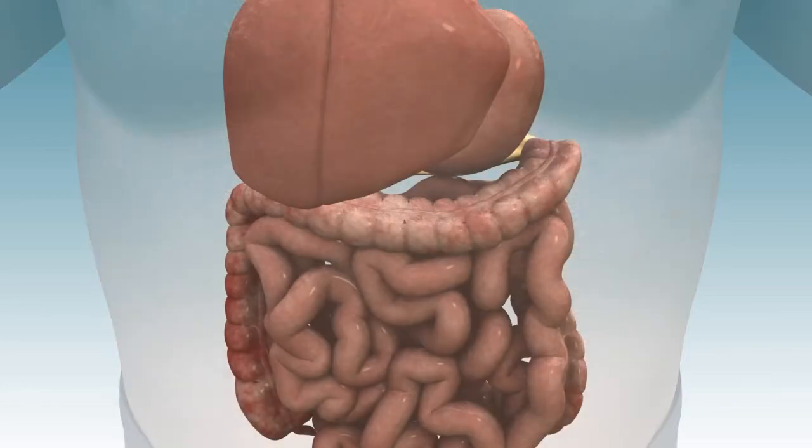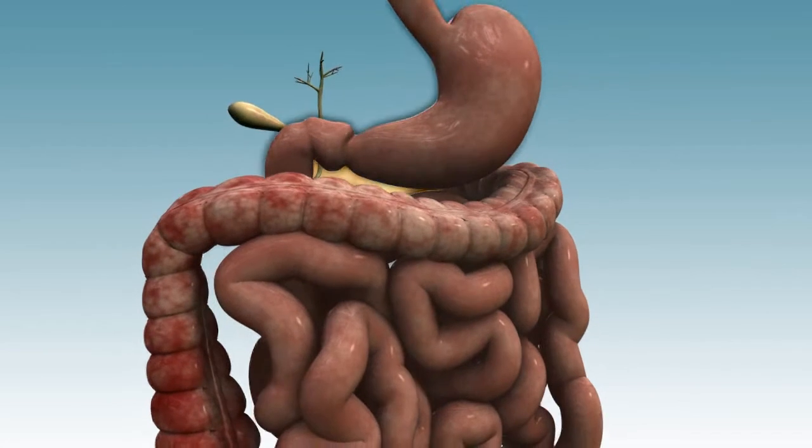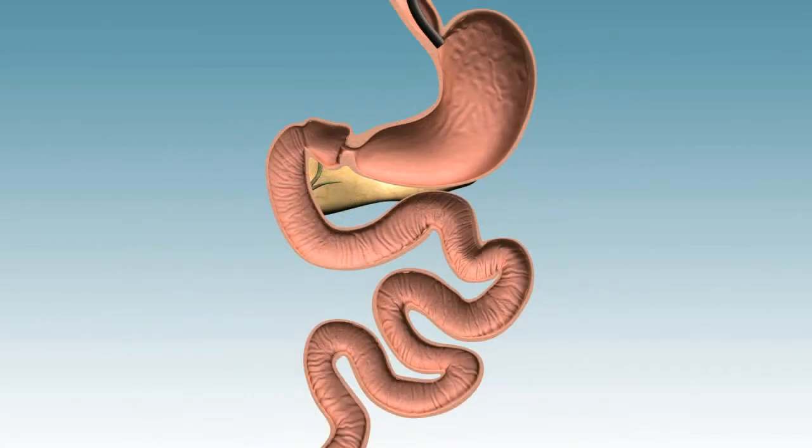In this anatomic cutout, the stomach and small bowel are seen in their normal anatomic position behind the liver and colon. A gastroscope is inserted into the stomach and through the pylorus. A guide wire is then placed down the working channel of the gastroscope and directed into the duodenal bulb, after which the gastroscope is removed.